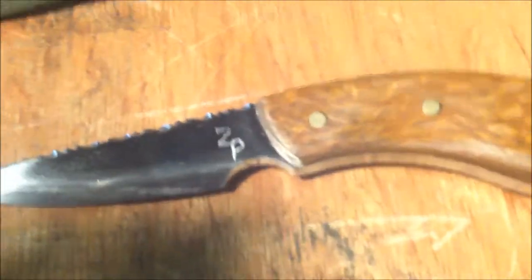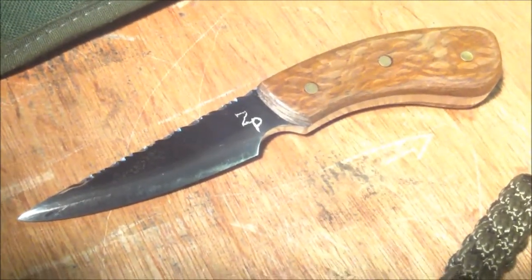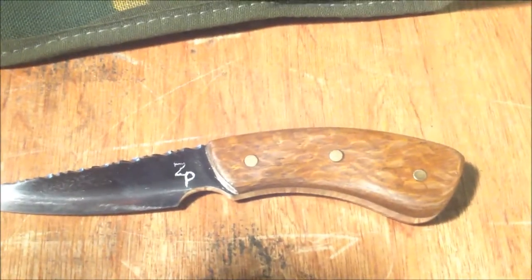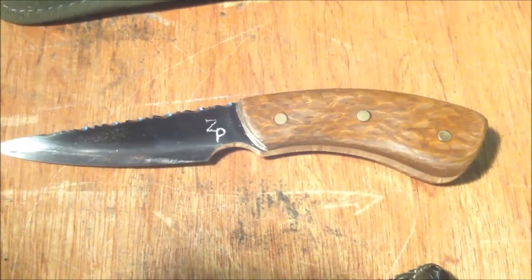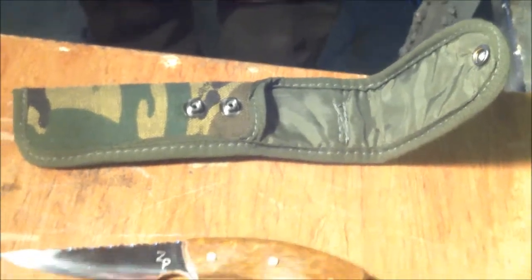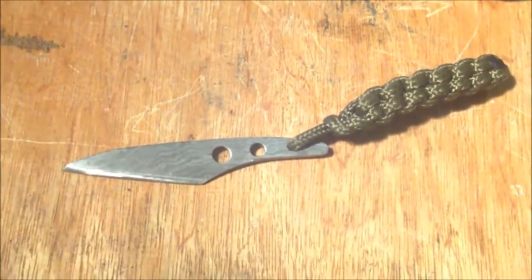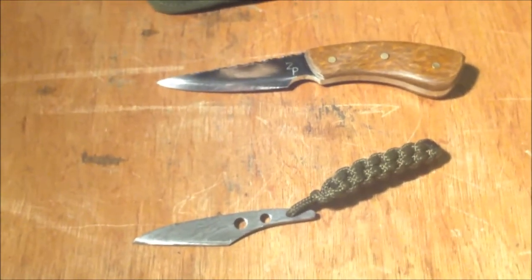This is a high-end ZP made from 440 stainless steel with brass pins and lacewood scales. These scales were given to me by Adrian Effridge of Shea Rose Knives, and I can't thank that man enough — he's given me some really, really nice stuff. He's a really nice man. So there it is — this is going to Help for Heroes and it's going to be raffled by MTFU.